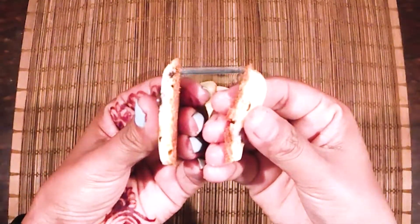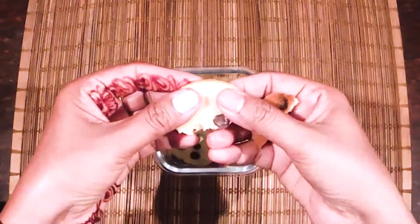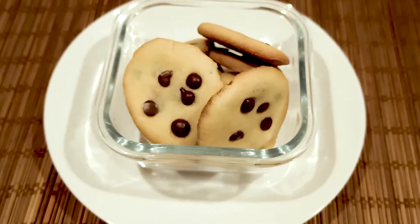I will cook the cookies with the chocolate chips. Let's try the choco chips — it is very easy.